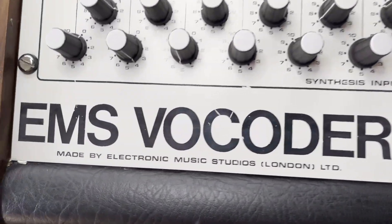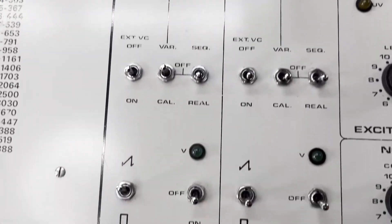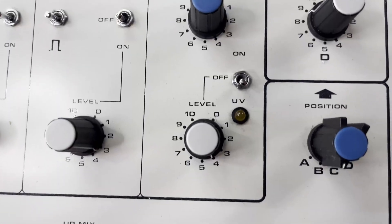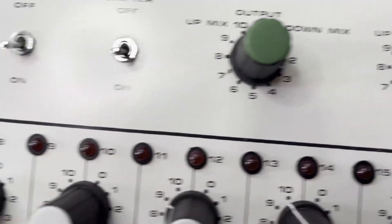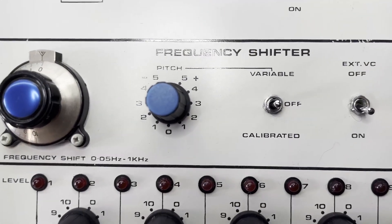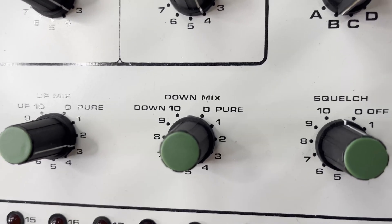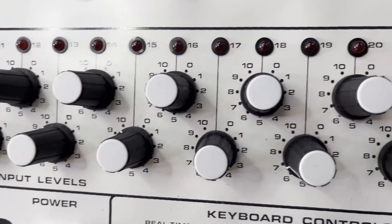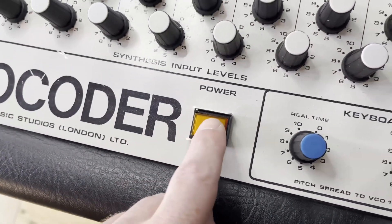Okay, so where are we? EMS Vocoder 5000 - an absolute classic and very rare speech input for the microphone. We have a couple of VCOs, various functions, two wave shapes. Excitement A and Excitement B, noise. I don't even have a manual for this. Output mixer, noise shaper, some frequency shifting, some mixing outputs between upper and down mix. Squelch, which I think affects the microphone level. And these are the synthesis input levels - I guess they're for the different bands. 22 of them. You can even connect a keyboard to it. And we have this really nice on-off switch.